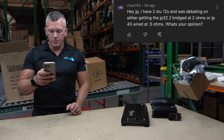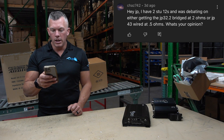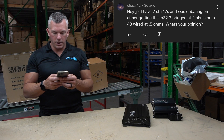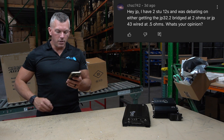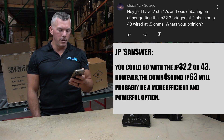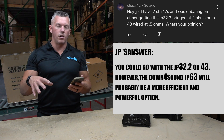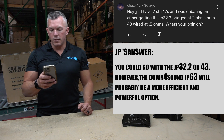Up next, Chaz742 says: 'Hey JP, I have two STU12s by Avatar and was debating on either getting the JP32.2 bridged at two ohms or the JP43 wired at half ohm. What is your opinion?' You could do the 32.2 if you'd like — that'd be kind of different. Me personally, I'd probably get the JP63. But you could do either one of those. I think it's easier and not as hard on the equipment as doing the JP43 wired at half ohm.